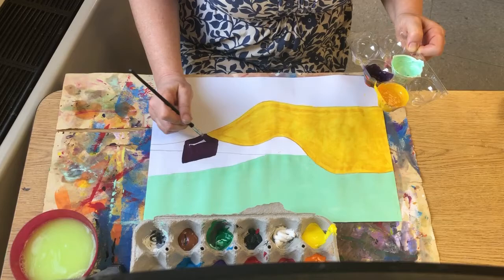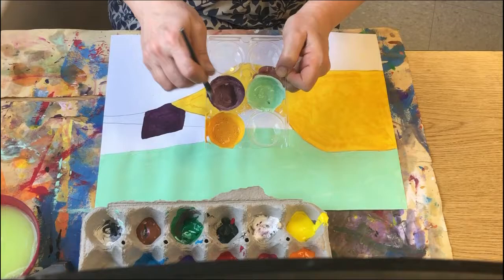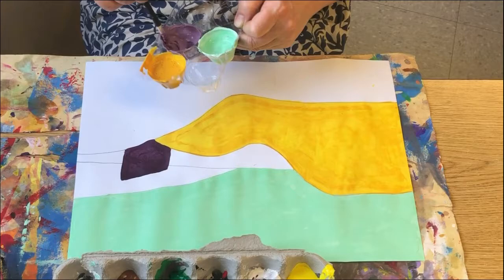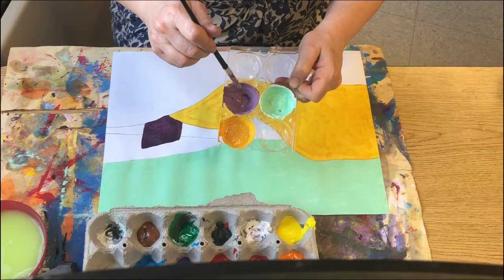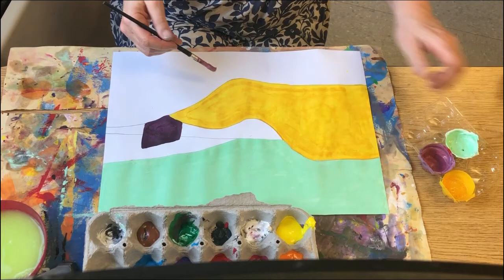Now I could change one of these colors. I'm going to scoop some white and change this purple. Be sure to mix and mix and mix until it's all mixed. I need a lot of paint because I want to paint the big shape, so I'm going to need to add more paint. This had red, blue, and white, so I could add a little more of any of those. I'm going to add a little more red to change it even more and make it a different color. I'm stirring carefully — that's a lot of paint.